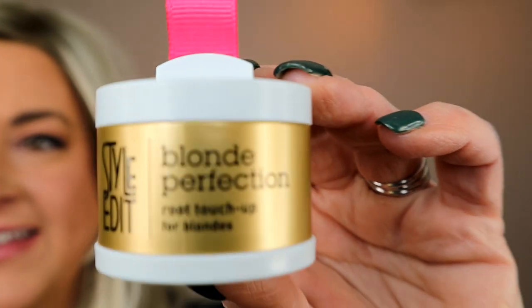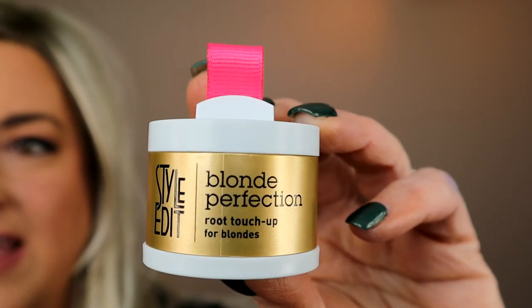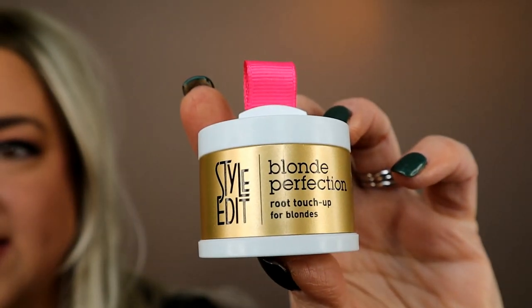I could not be more excited to be partnering with a company called Style Edit to bring you a product that is amazing. It is a root powder that I have tested and it disguises dark rooting on wigs. It's called Style Edit Blonde Perfection Root Touch Up for Blondes.